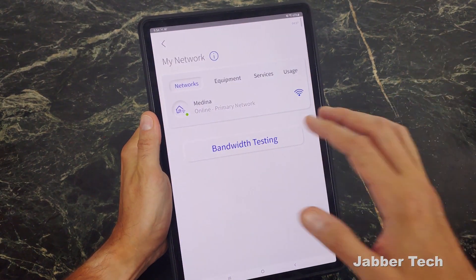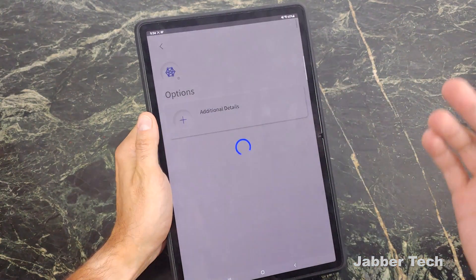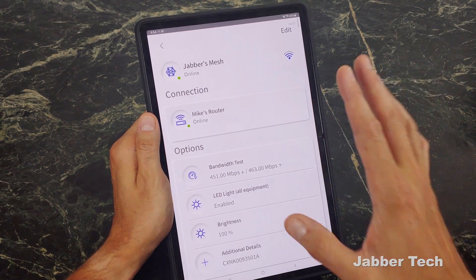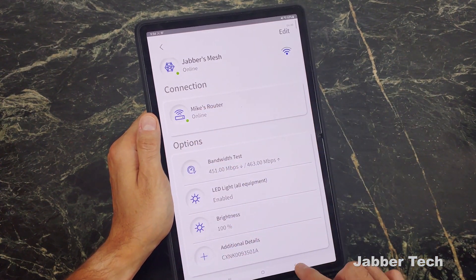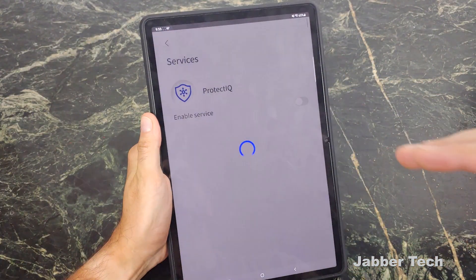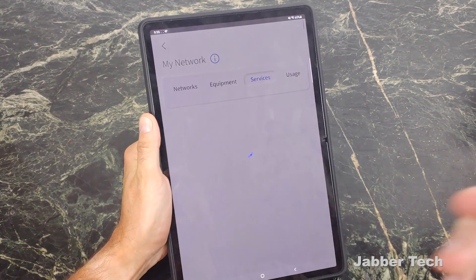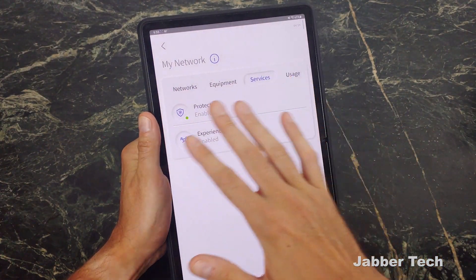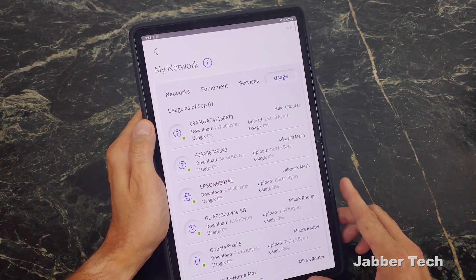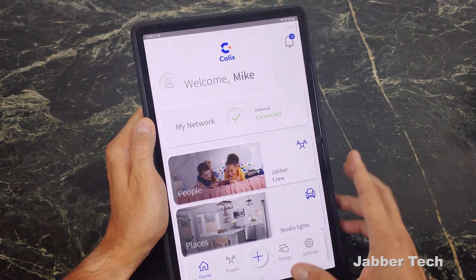Going back to the My Network settings, you can see your equipment. I do have a mesh network connected, which was the easiest mesh network connection I've ever had to do — all you have to do is scan that barcode and it does the work for you. Going into Services, this is where Kallix is protecting your home network. You have Protect IQ and Experience IQ here — you can disable these if you want, but I usually like to leave them on. Under Usage, you can see exactly how much data each device has been using, which is useful if you're on a limited connection.